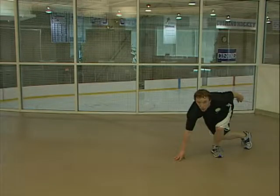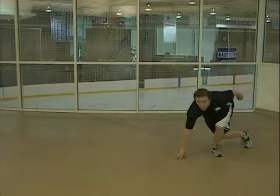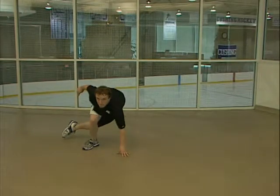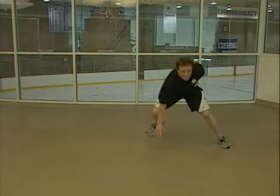To perform stride jumps, assume a three-point stance with your feet crossed and shoulder width apart and your knees fully flexed. From this position, push off your left leg and jump laterally to the right as far as you can. Land on your right leg and touch the ground with your left hand. Pause, then repeat this same motion on the other side.